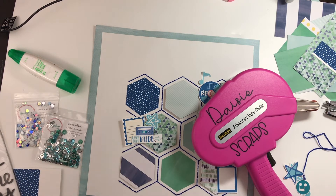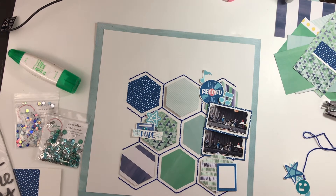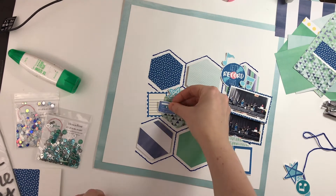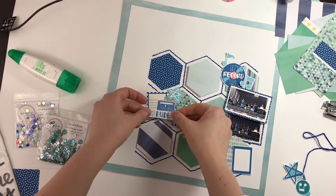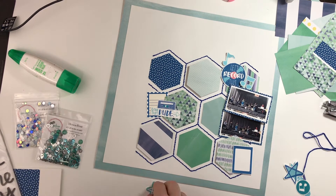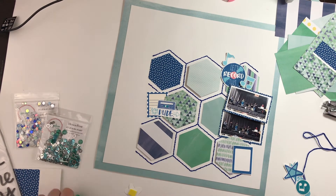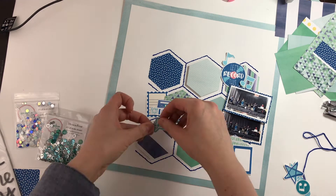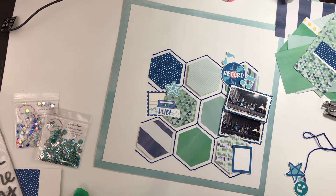I decided to go with the tried and true: sprinkle some sparkle around the page. If you haven't noticed, our 15 Minutes to Scrap Facebook group name has been updated to Spread the Sparkle, and that is what I'm going to do on this layout.